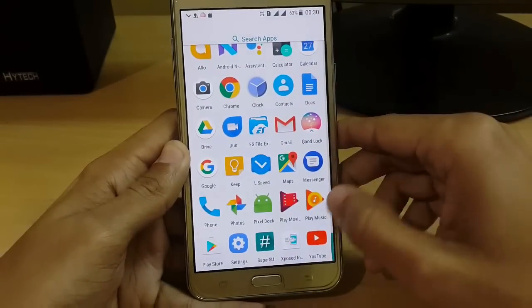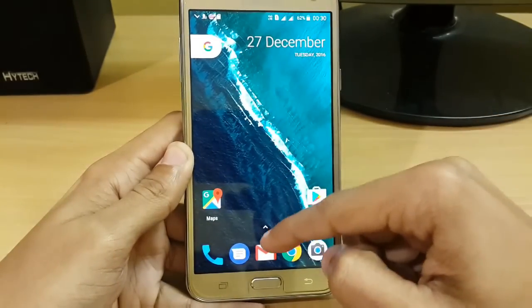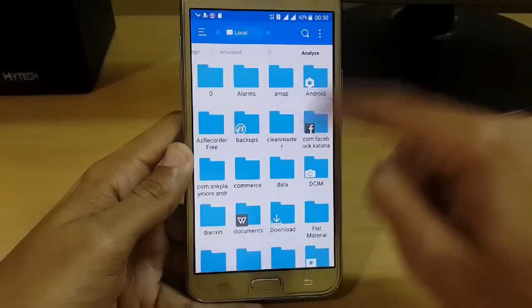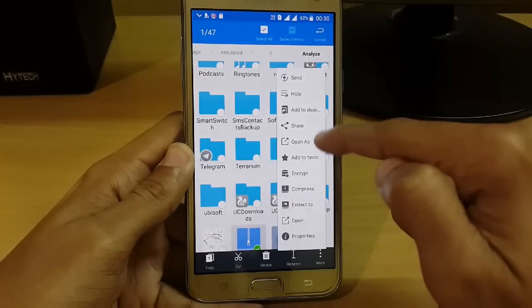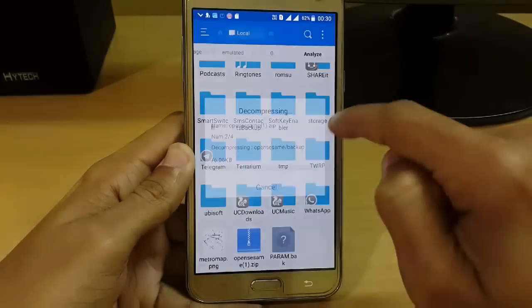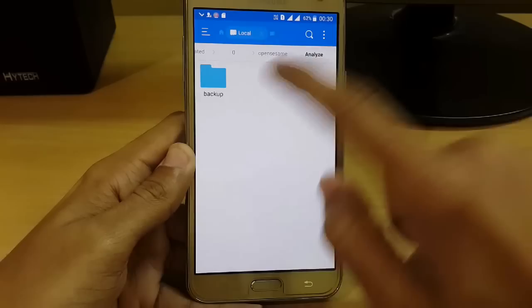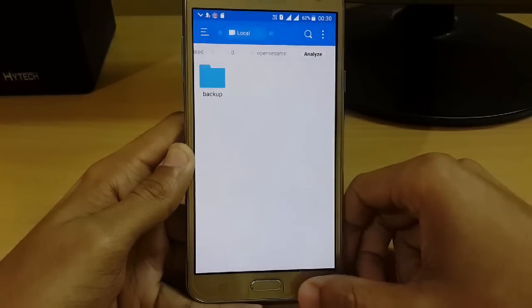Now let's complete the post-installation settings. First, go to your ES File Explorer and extract the CCSIMH file — I have provided the link in the description. Go to Extract to Current Path and extract it. Here we have the folder with the backup. Open the CCSIMH backups folder inside.